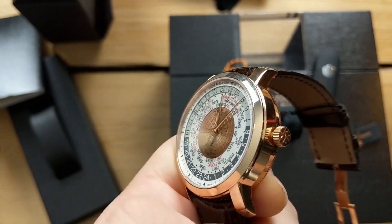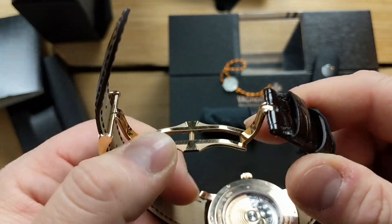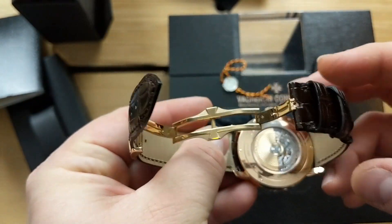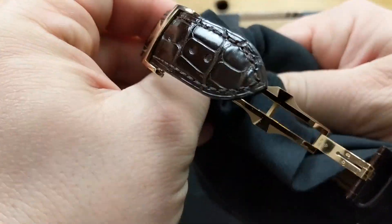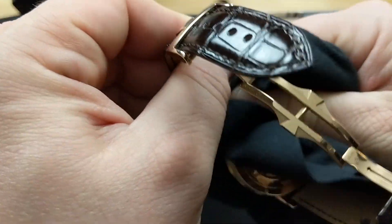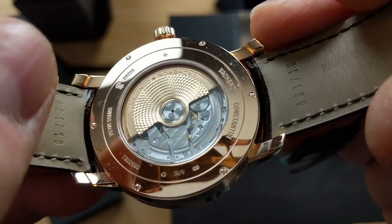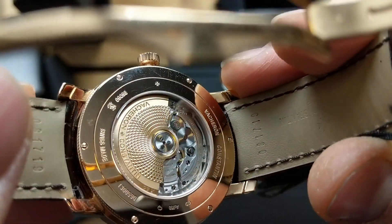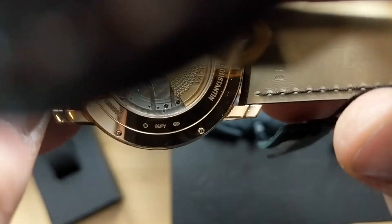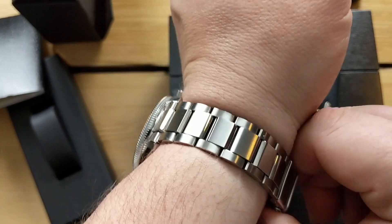It's a fantastic-looking watch — the strap and buckle are solid rose gold, just an incredible and really functional watch. It's probably quite underrated. There's a good look at the movement with that 18-karat rose gold engraved rotor. Really beautiful.